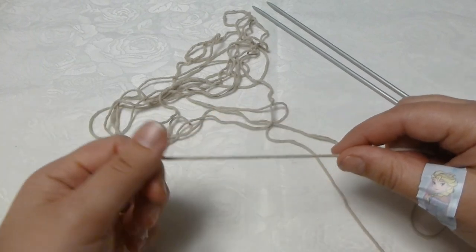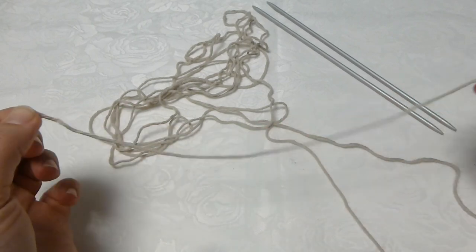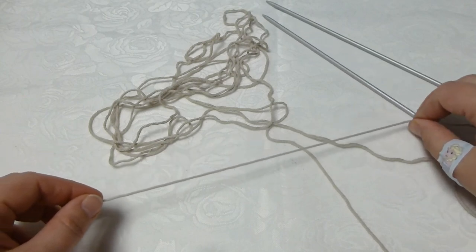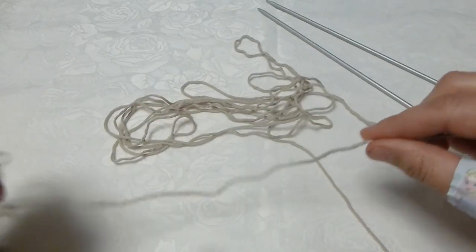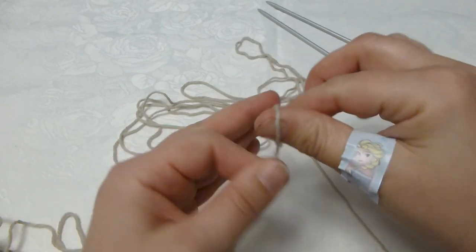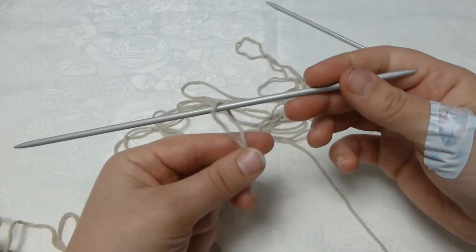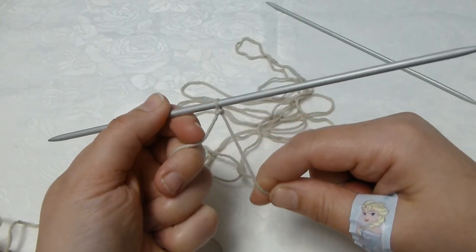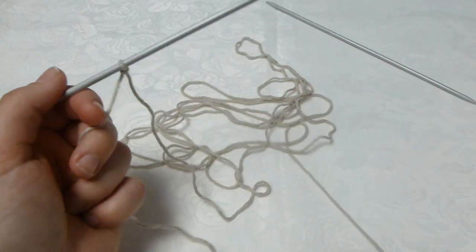So I will begin to cast on. First I take the yarn end and measure approximately 4 lengths of my needle — about 22 centimeters each. Then I make a slipknot, take one of the knitting needles, bring it through the slipknot, and tighten it. This is my first stitch. Here is my ball of yarn.